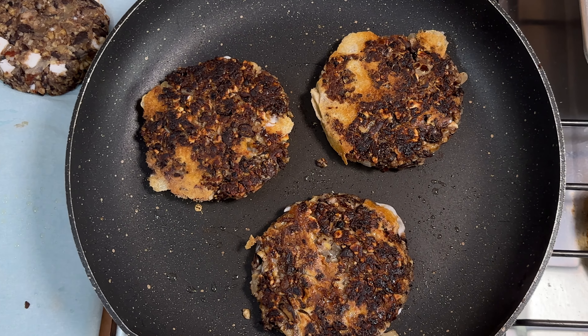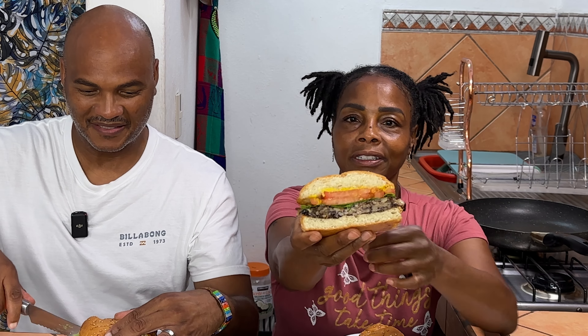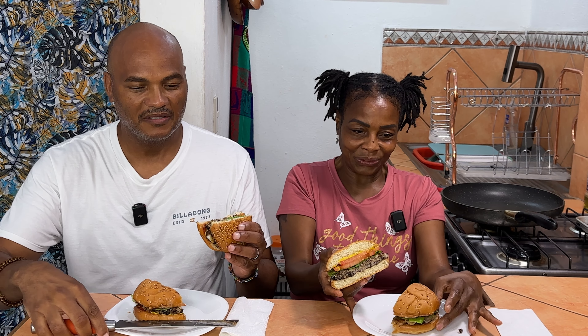Nice and crispy! The burgers are all done and we're just going to taste them and see how they came out. I have my husband Jimmy over here next to me — we want to try the burger together. I'm going to cut mine in half and see what it looks like inside. Looks really yummy, looks really good!